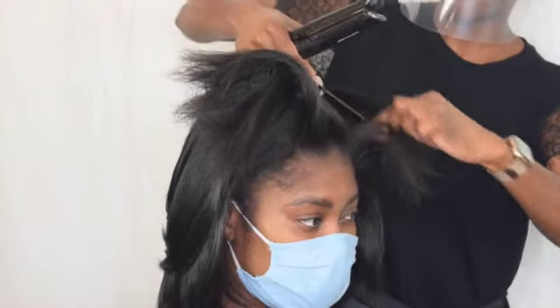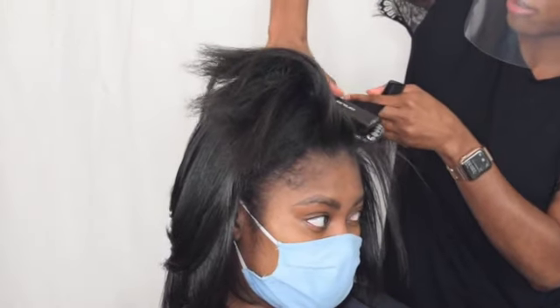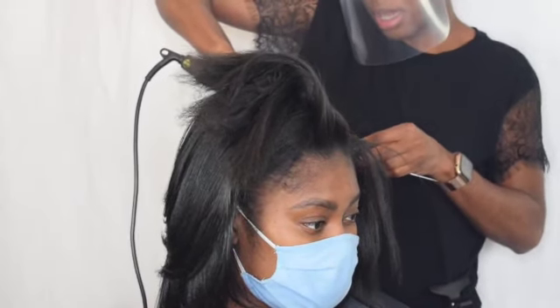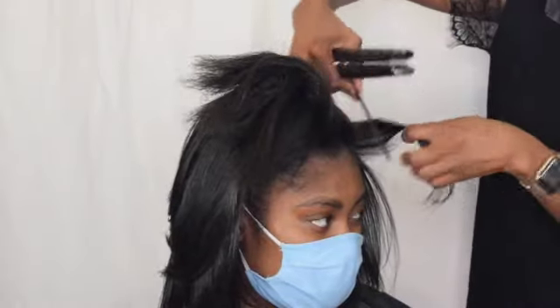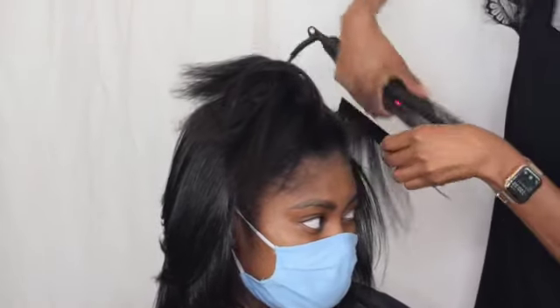The other thing I actually do notice a difference with is the floating plates — they make a big difference when I'm doing bends and curls, which I'll show you at the end. It's just very effortless; your straighteners don't get stuck. When I've been doing looks with these, or trying to do waves and curls, it comes out really, really nice. All around, these are a great pair of straighteners.